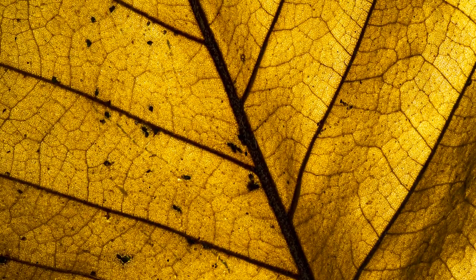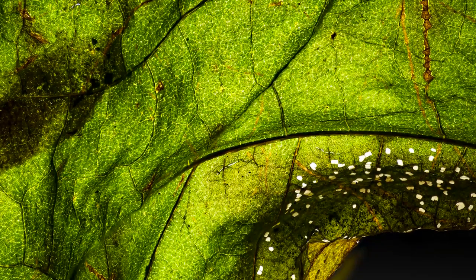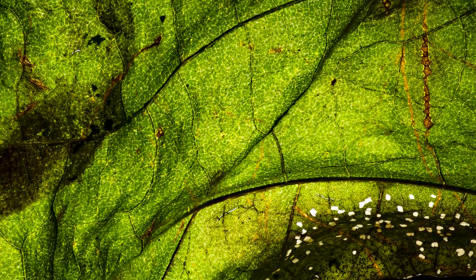Take a look at these macro leaf photos. In today's video I'll be walking you through step by step on how you can capture highly detailed, super sharp images of leaves just like these ones. Stick around and we'll get started in just a sec.